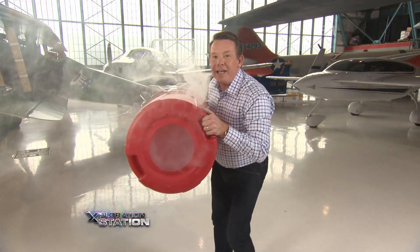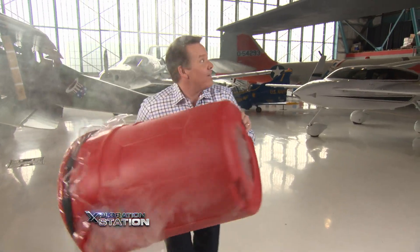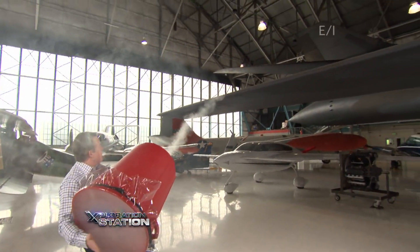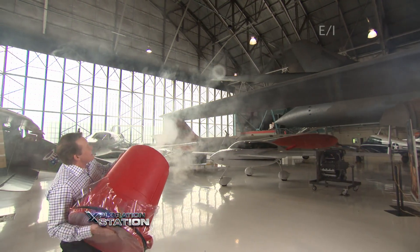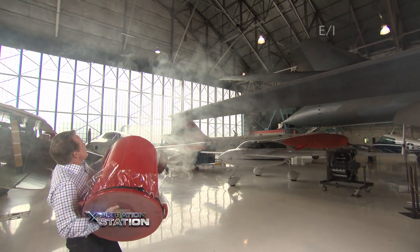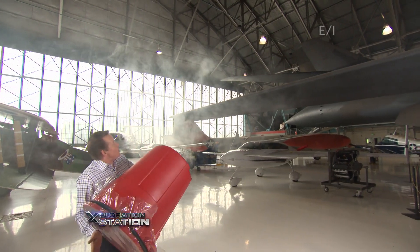We can even make it go farther. Look at these — fast moving air creates an area of low pressure and you get these beautiful smoke rings.